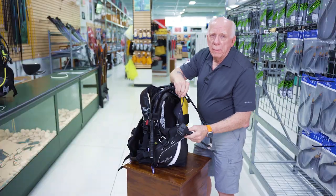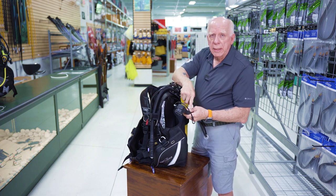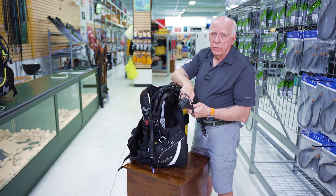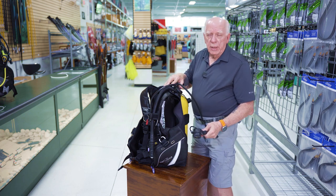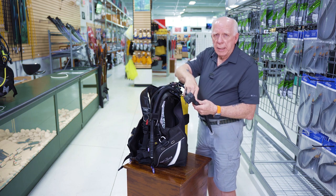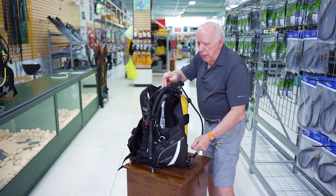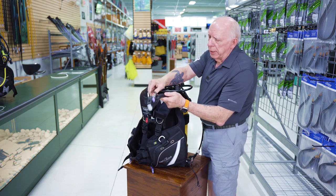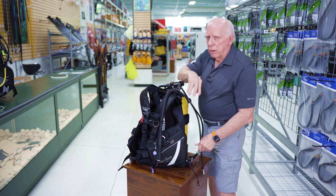One thing I want to make sure I do when I disconnect the gauge is look at it and make sure it reads zero. If it still reads pressure, you're going to have a hard time getting the first stage disconnected whether it's a DIN or yoke style. So look at it, make sure it reads zero, then set it off to the left. I'm going to come right here to my low pressure inflator hose, pull it loose, disconnect the slip ring, and lay it off to the left.